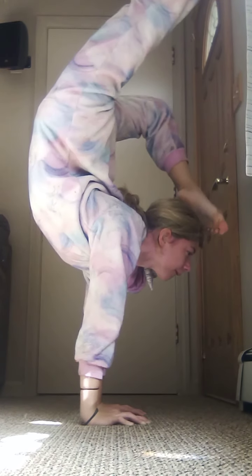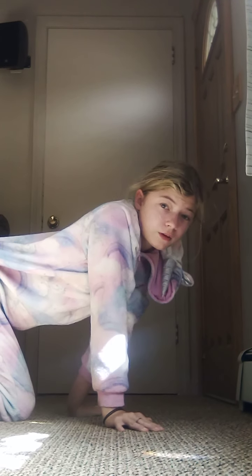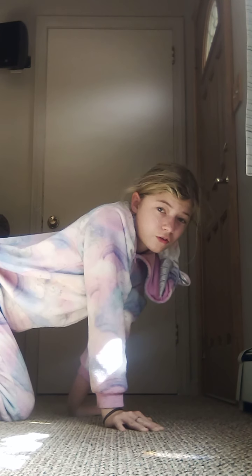I go like that, and I try to balance using my hands and fingers, kind of just going like that. I don't know if you guys saw it, but my hands are going like that a little bit.